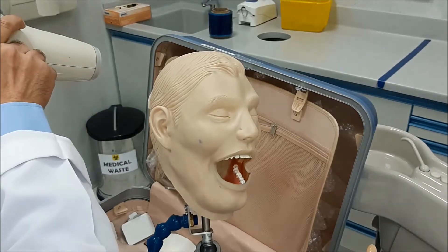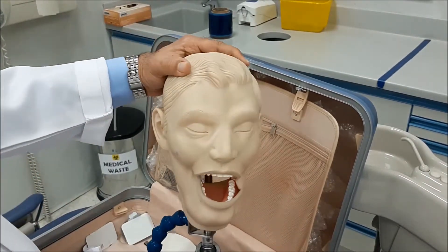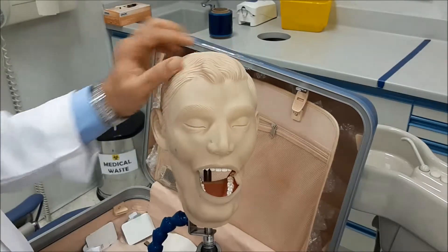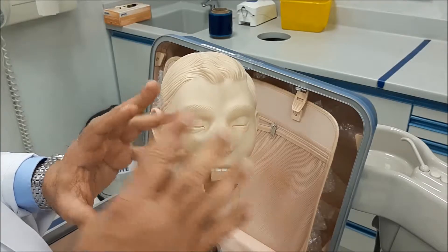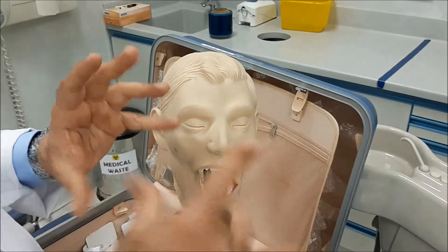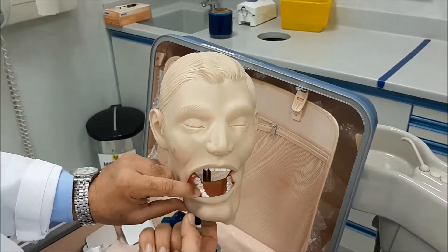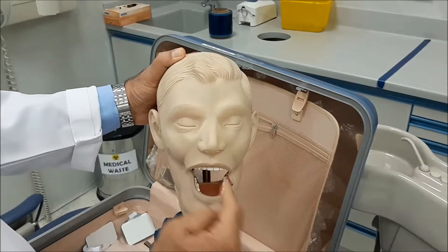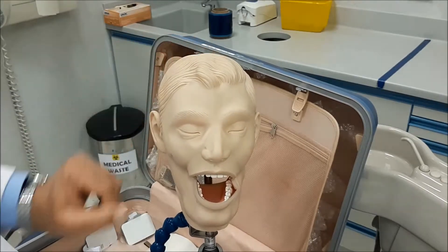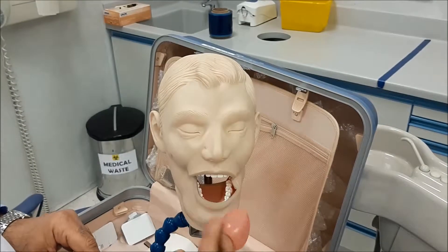Next segment will be the lower premolars. The lower premolars and the lower molars are a bit tricky. Why? Because we have the floor of the mouth and the tongue. The tongue is not present in this mannequin — I have removed it for demonstration purposes.